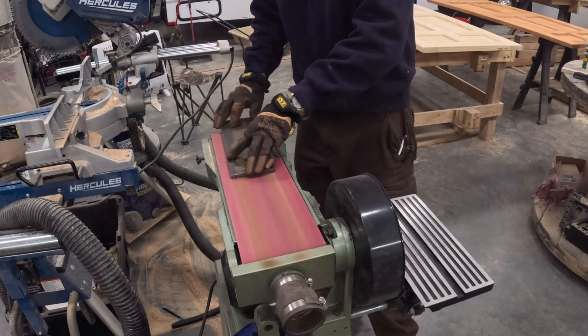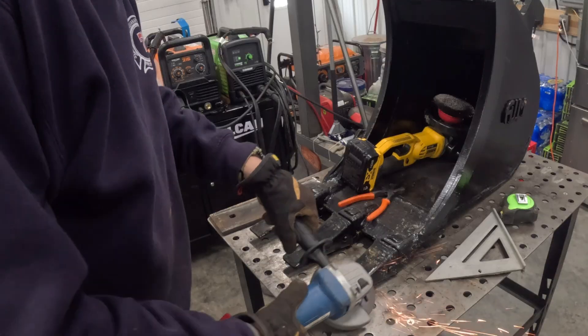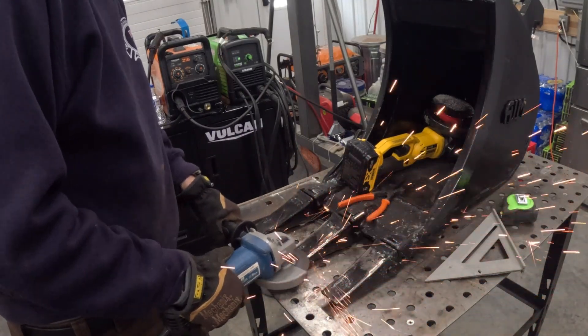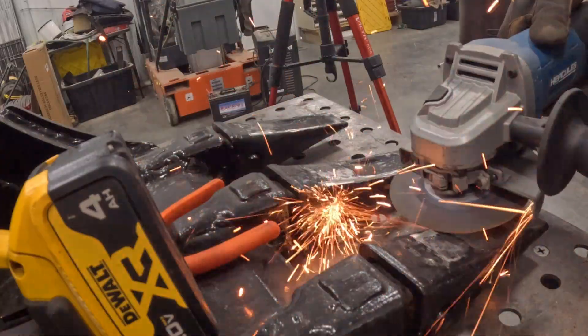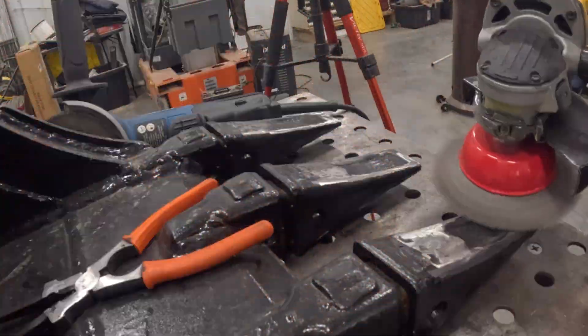I'm really trying to live by the motto that if a welding project's worth doing, it's worth cleaning. I spent quite a bit of time cleaning all the paint, mill scale, and everything off of these pieces that I'm going to weld together — just trying to give myself every opportunity to be successful.